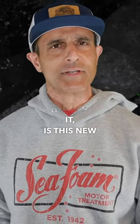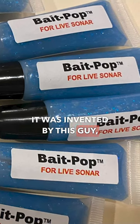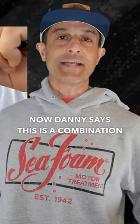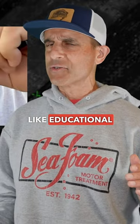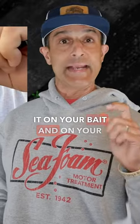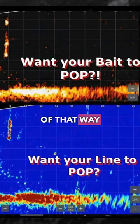Hardly anybody has it. This is a new gel called Bait Pop, invented by a crappie fisherman named Danny Rogers. Danny says this is a combination educational tool and fishing tool, because you can put it on your bait and on your line, and you can see all of that way better on forward-facing sonar.